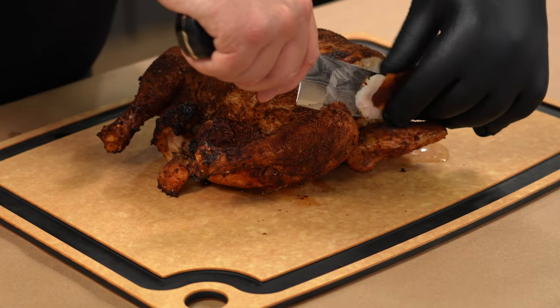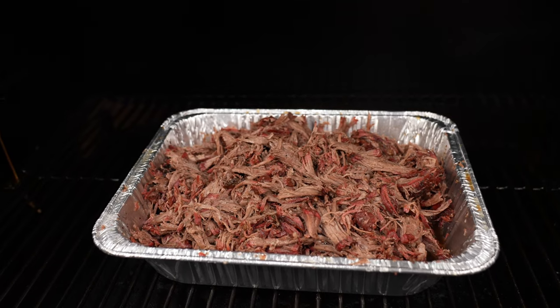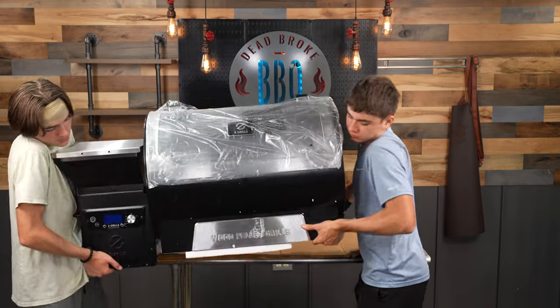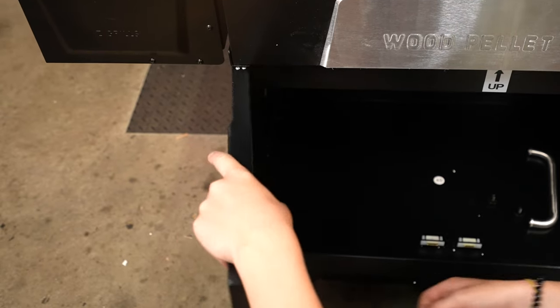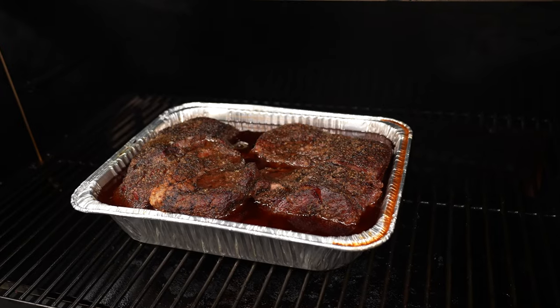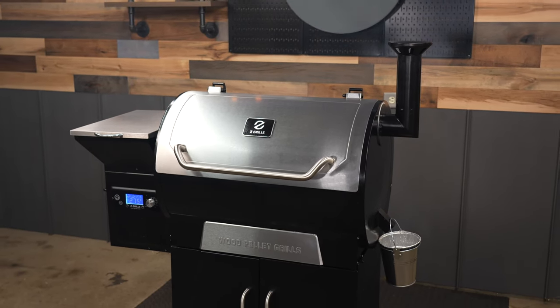My final thoughts on the Z-Grills 700D4E are positive. This is a great entry-level pellet grill and it's priced right. The build quality is pretty comparable to a lot of the Traeger models built in that same size. Check the description below for pricing and a more in-depth written review from Smoked Barbecue Source. If you have any questions or want to share your experience with the 700D4E, leave a comment below. We appreciate you watching and we'll see you in the next video.